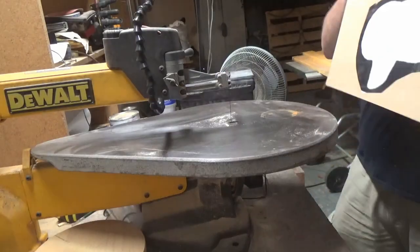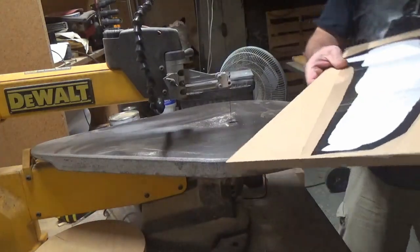Now that I've got the pattern attached to the MDF, here's the fun part — cutting it out on the scroll saw.